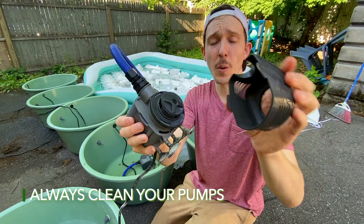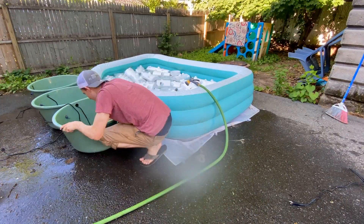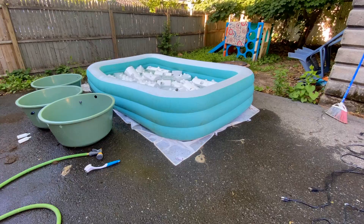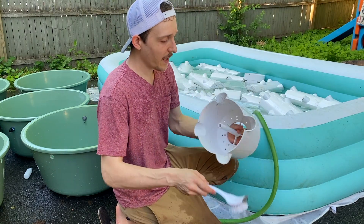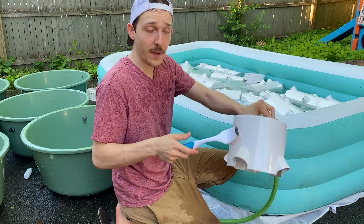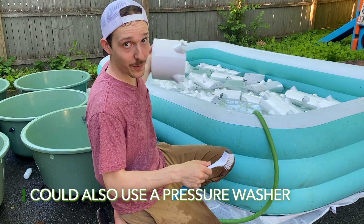What I do with the pumps is pull that cover right off and spray the whole thing down, including all the suction cups. For the pots, it's pretty straightforward — I'm taking each pot, scrubbing all the way down, getting the cracks, the edges, the bottom. Then I take the hose, spray it down, and set it in the reservoir bins to dry.